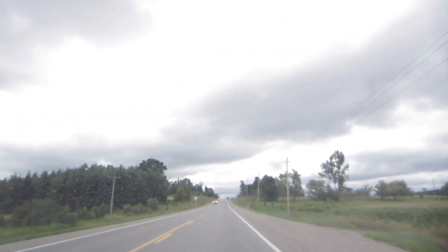Got some rain clouds moving in, but I highly doubt that's going to stop us — unless, of course, it's a torrential downpour.